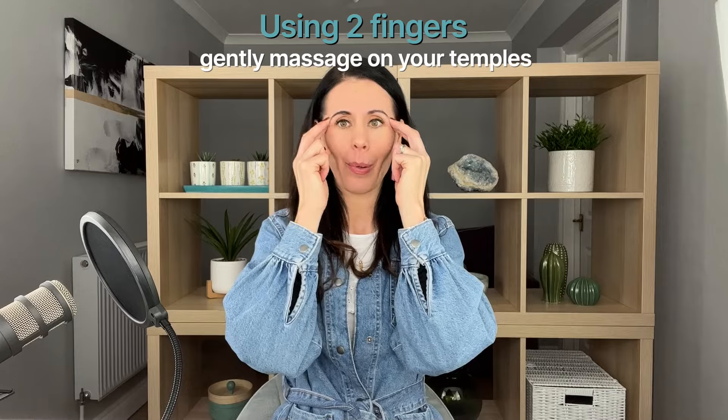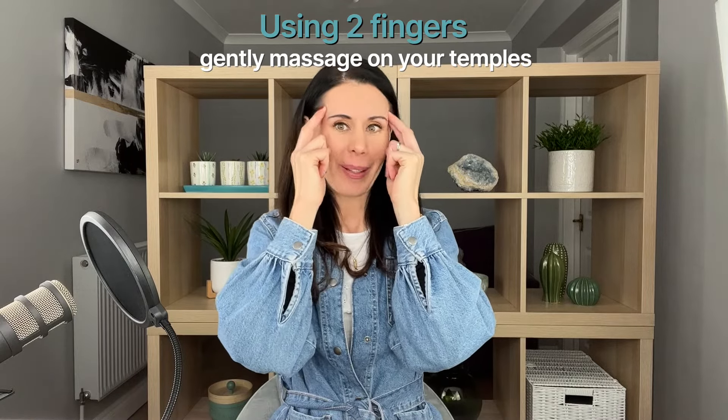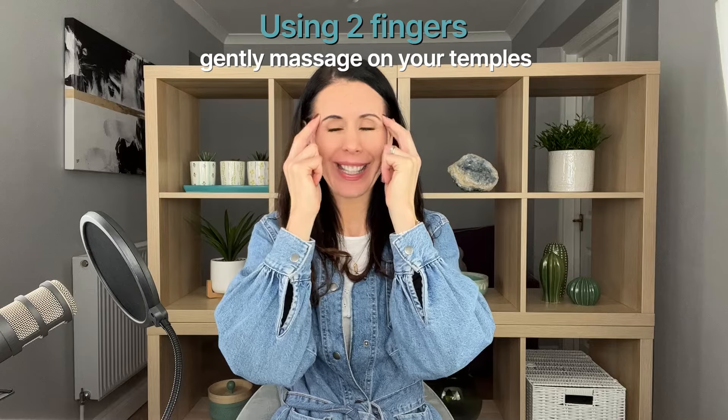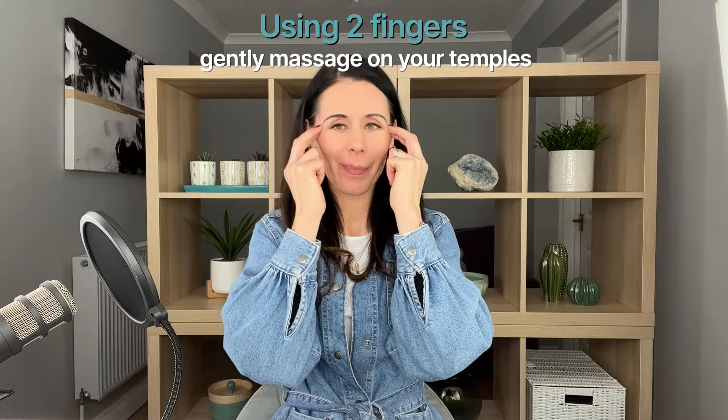Then take two fingers and come to your temples, massaging the temple area. As a rule, most techniques I'm teaching here you want to do for about one minute — so if you're doing any at home, morning or evening, think about doing each one for about one minute as a general rule of thumb. Go in the other direction too. Quite intuitively we go to this point when stressed, and it's a very renowned acupressure point that releases a lot of tightness and tension in the surrounding muscles. Just go back to your breath — breathing in for about a count of four, out for about a count of six.